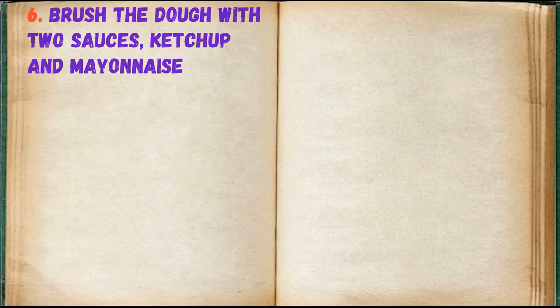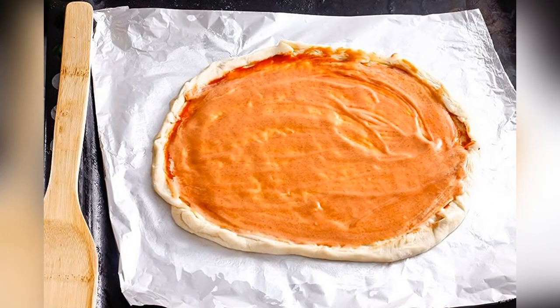Brush the dough with 2 sauces: ketchup and mayonnaise.